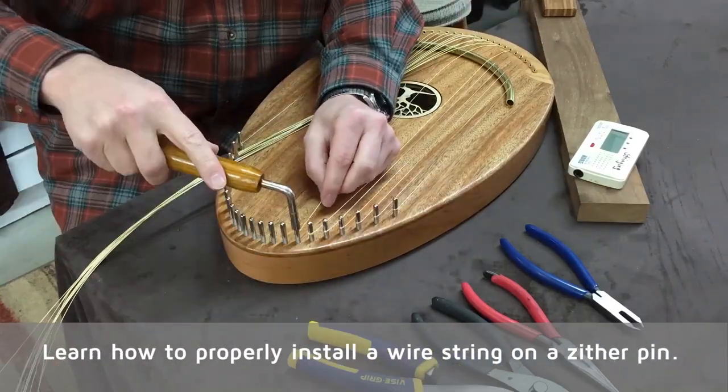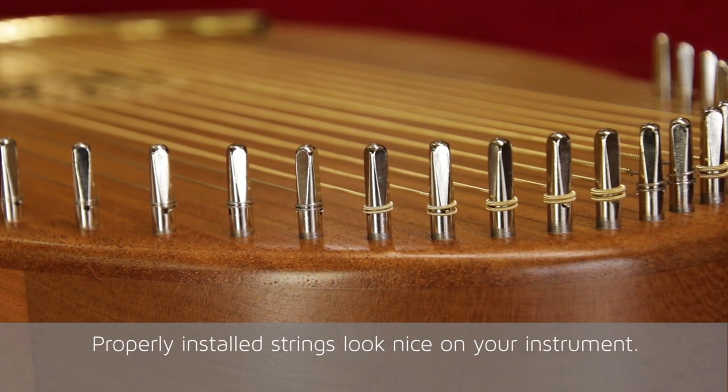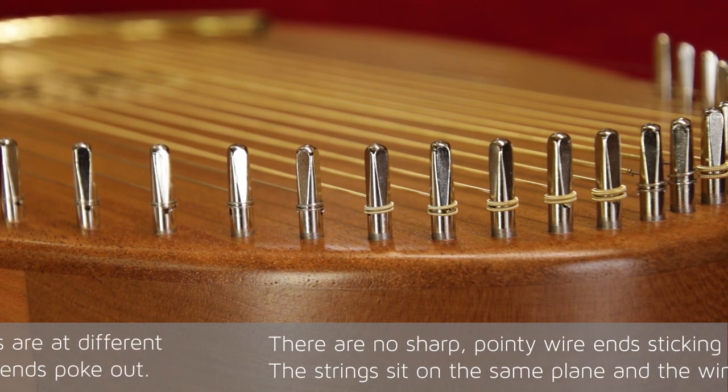Learn how to properly install a wire string on a zither pin. Properly installed strings look nice on your instrument. There are no sharp, pointy wire ends sticking out to poke you. The strings sit on the same plane and the windings are tidy.